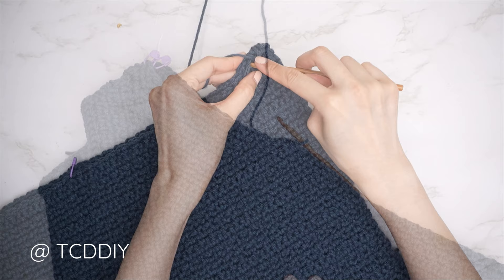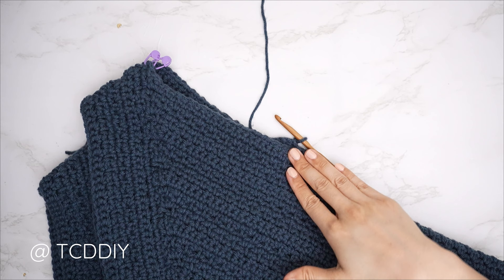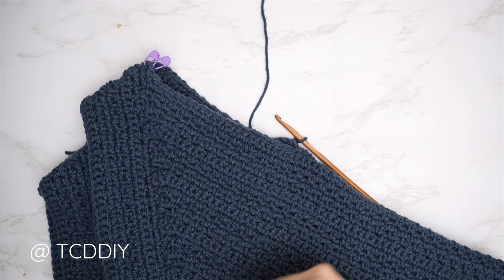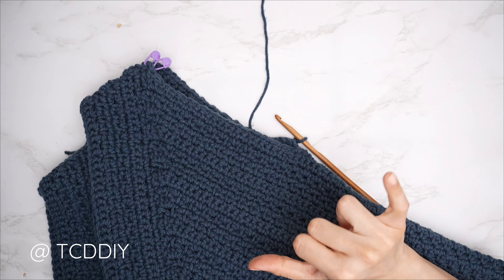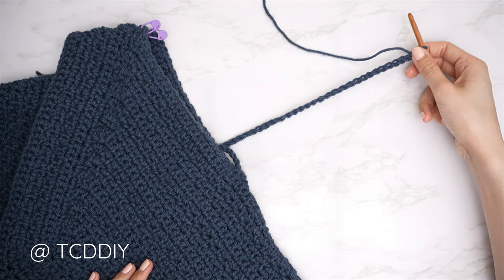Insert your hook into the bottom corner stitch of both the front and back panel, insert your yarn, pull through, and do a chain up of one to secure. Do a single crochet seam: find the first stitch in the front panel, insert, then first stitch in the back panel, insert, and single crochet. Continue until you reach your stitch marker. I needed roughly 14 and a half inches or 37 centimeters for the sleeve, so I made a chain of 60.